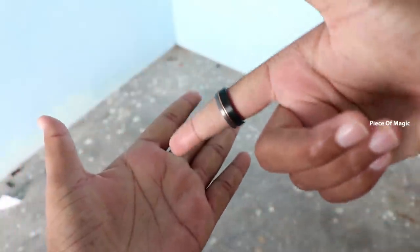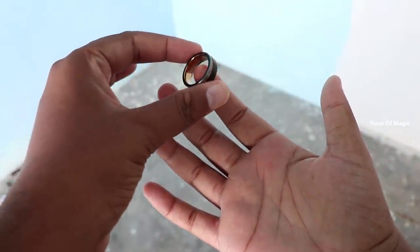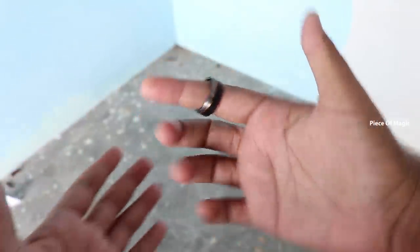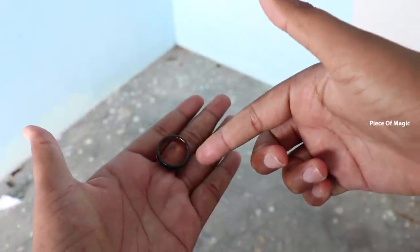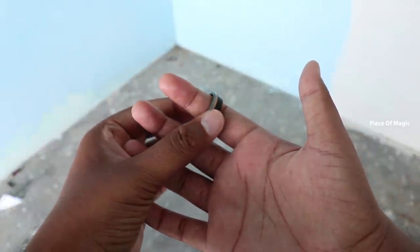Now turn on the ring and turn on your ring. Pull it down. As you can see, turn the ring to the right. Now start this ring.